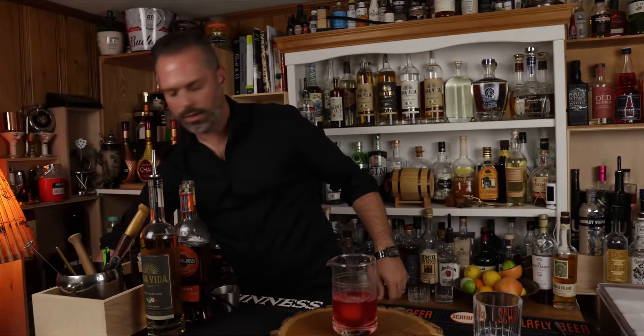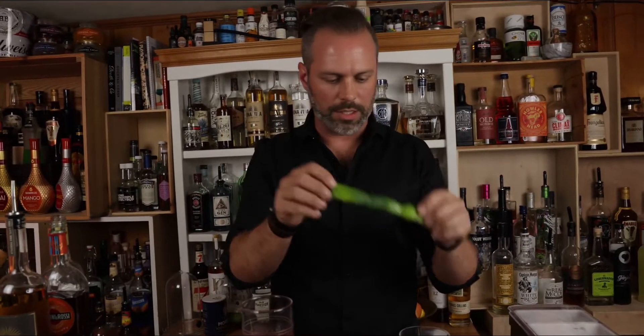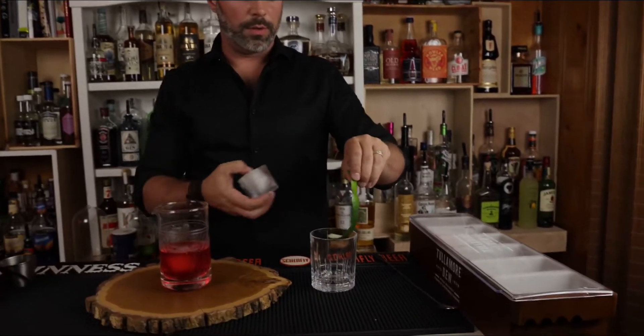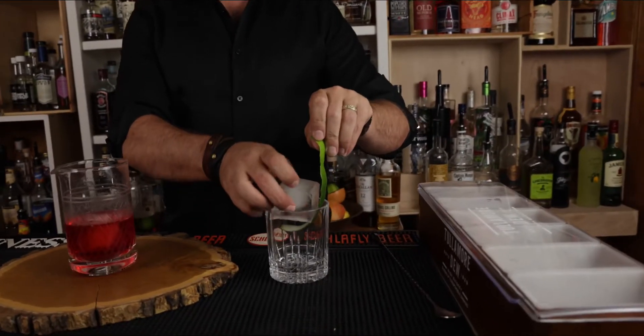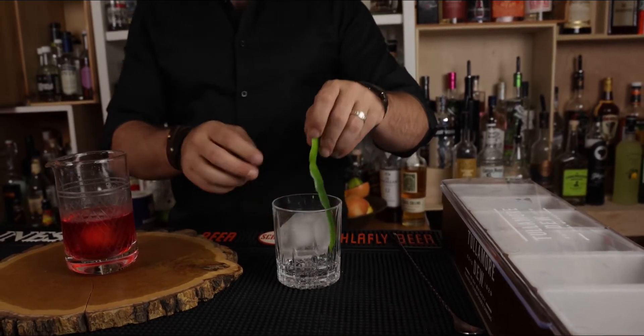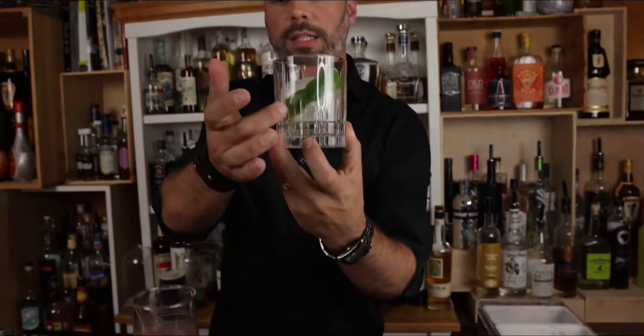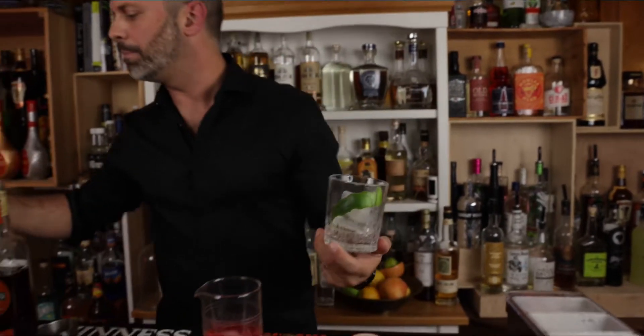You're going to take a rocks glass with a long lime peel, like so. Put the lime peel in, put the giant rock in there. And then you're going to try to wrap it around the sides like that, so you get a nice little wrap around, you know what I'm saying?